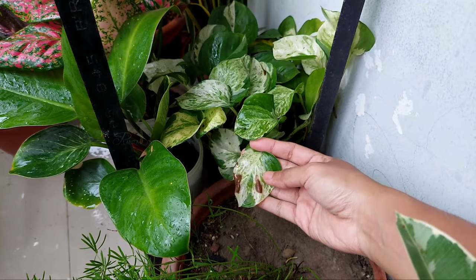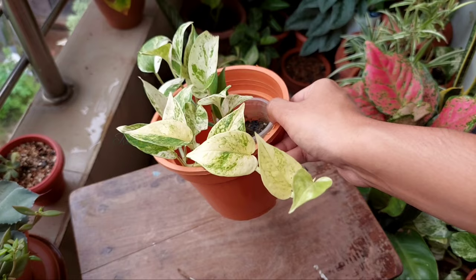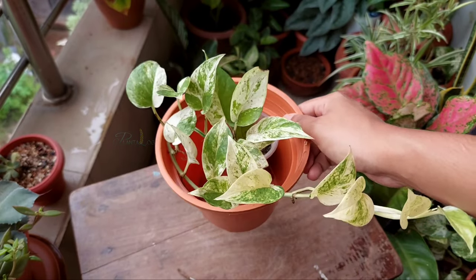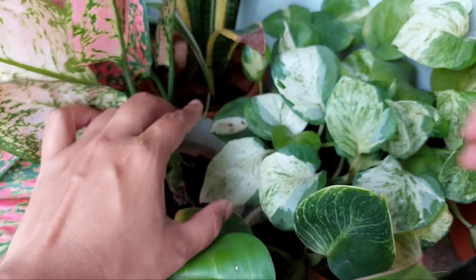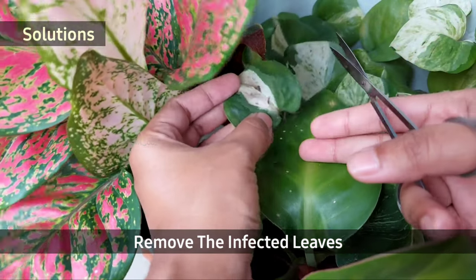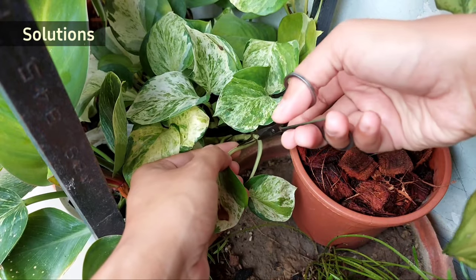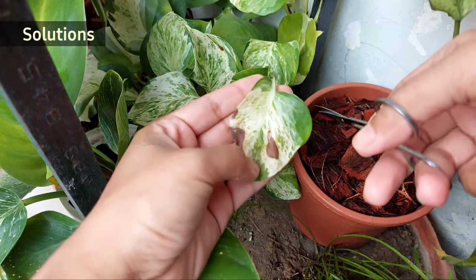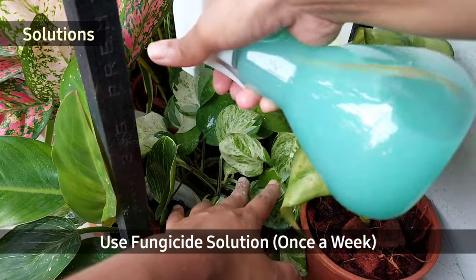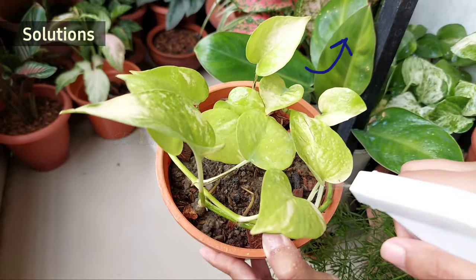For example, this mandula pothos has dark marks. I found that mandula pothos and marble queen pothos are sensitive to sudden environmental changes, and as a result, both show dark areas on the leaf surface. Remove the infected leaves or infected areas and use fungicides if the weather is unfavorable. I have a detailed video on rescuing plants from fungal infestation — link in the description box and the i button.